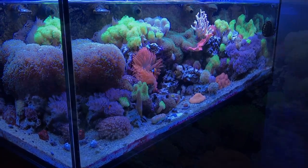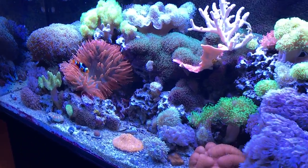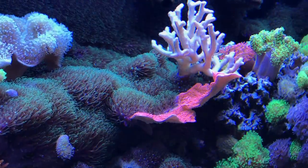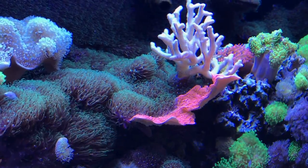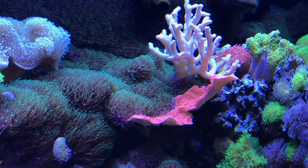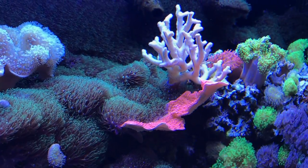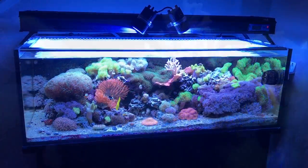Another prime example is my green star polyps — it's growing all over the rock, over the back wall, and has even started to invade the montipora cap and bird's nest. I'm not going to intervene. I think the green star polyp will eventually win and completely take over in a year. I might frag the montipora cap to save a little bit, but it's a natural reef and I let all the coral grow wherever it wants.